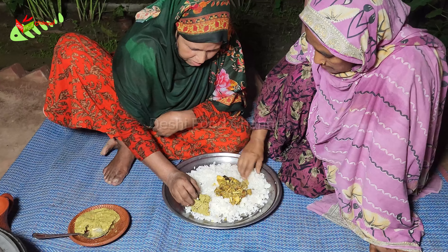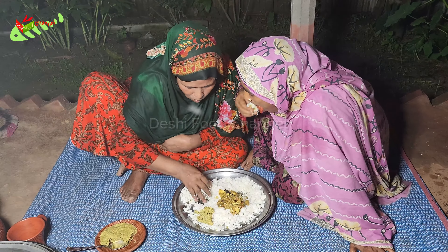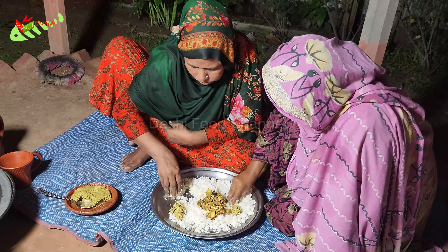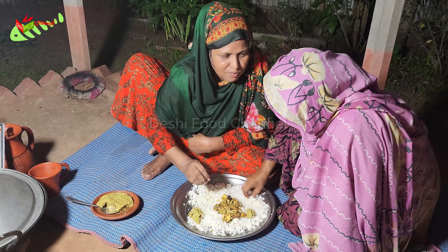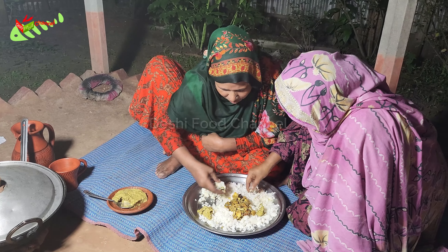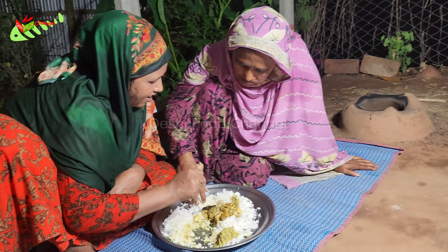I'm going to take a look at it. Bismillah al-Rahman al-Rahim. Yes, yes, yes — no, yes, yes. I can't tell — it'll be sick. I'm going to manage it.